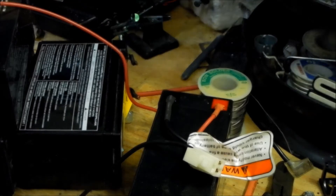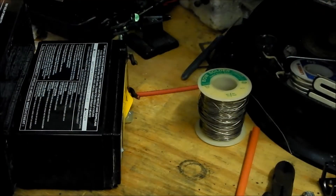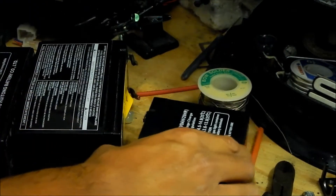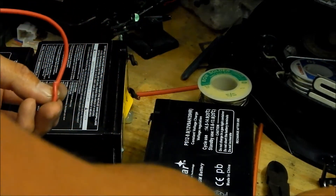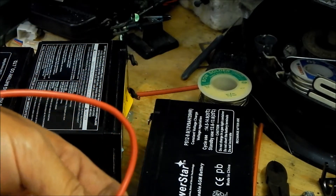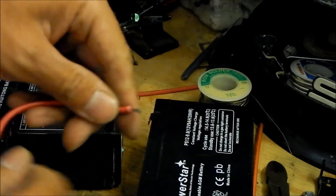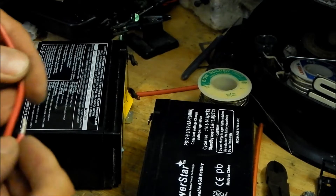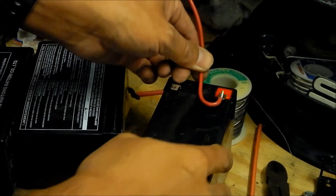Now we just need to do the other one. Go ahead and lay that sideways. Let's do this one first since it's by itself — should be easy. I believe this one was soldered onto the terminal like this, so let's go ahead and copy that. Go ahead and strip this. Anyway, you can bend the wires any way you want after. It went kind of like that.